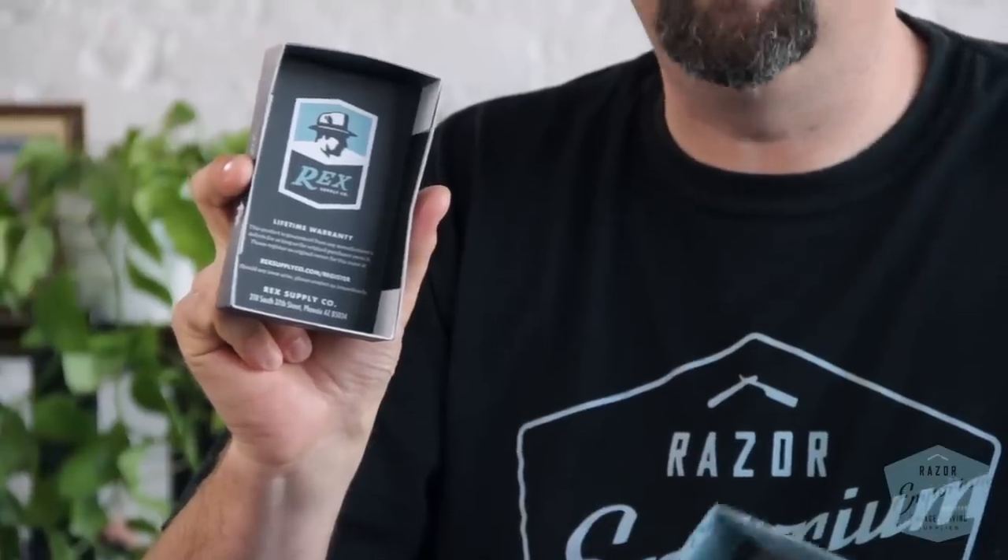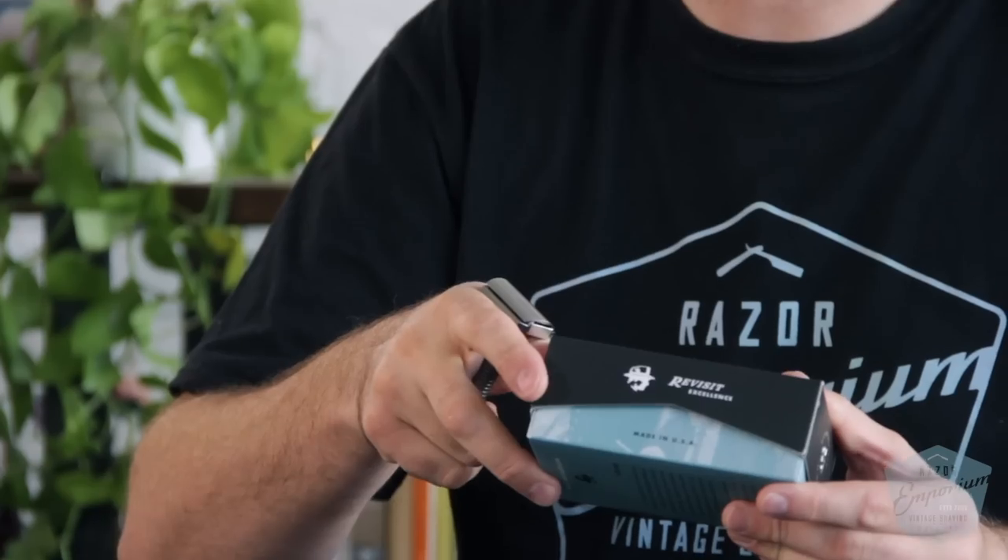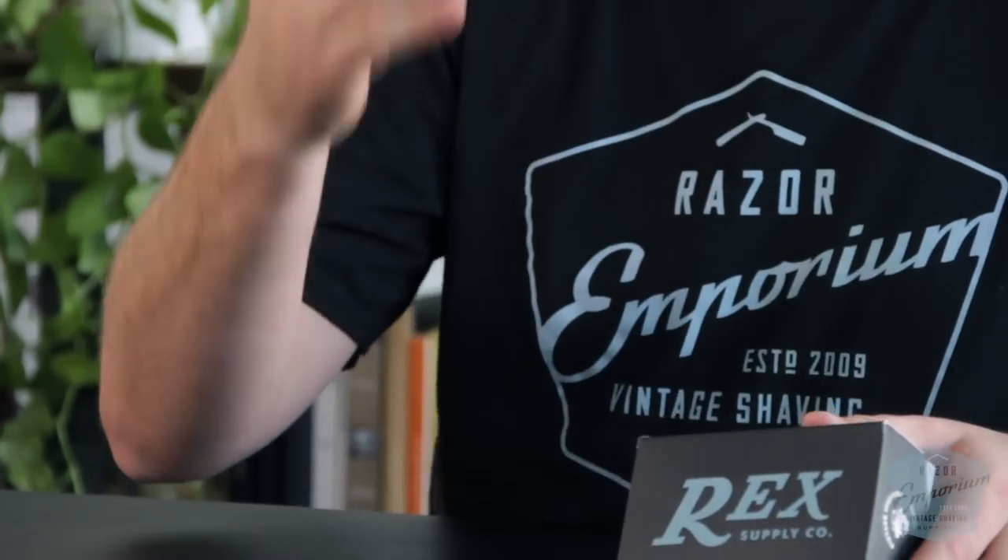The handsome packaging is the first experience with Rex. There's the inspector's ticket and the lifetime warranty. Another big thing I wanted to do was bring back hallmarks of the past — that's why we say 'revisit excellence' right on the box. People used to care so much about how they made something, and I wanted to bring back that idea of caring about craftsmanship and standing behind your product.